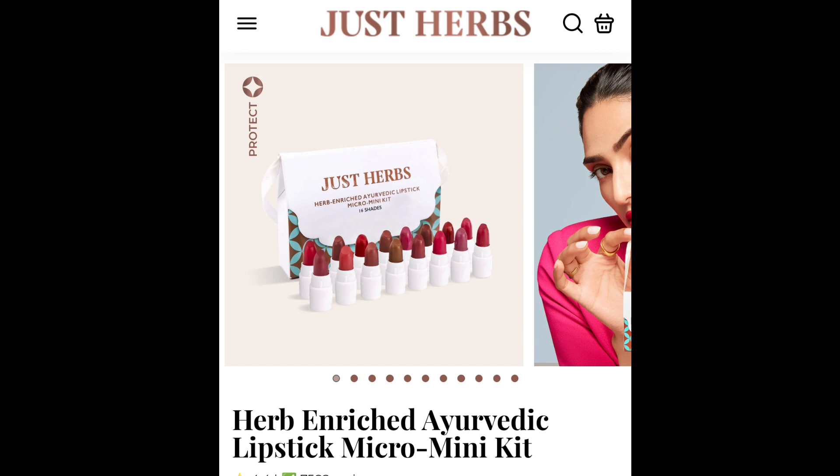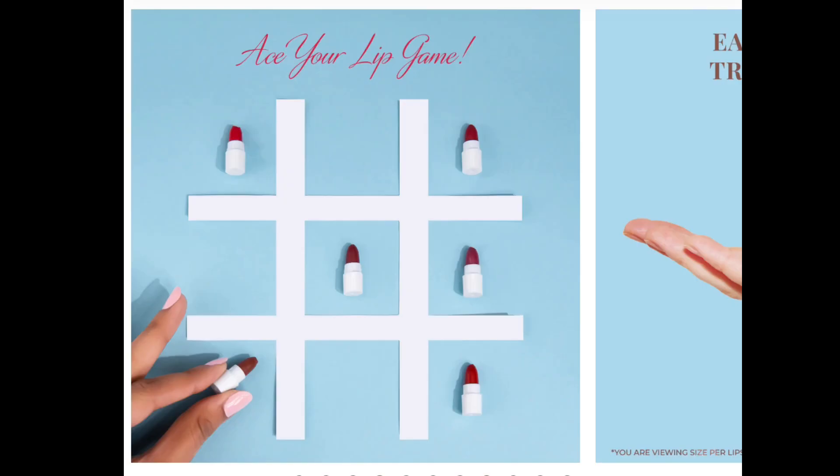Hello friends, good morning! Welcome back to our channel. I am very excited to see you in the comment section. I am going to show you my new eye look on my lips today.